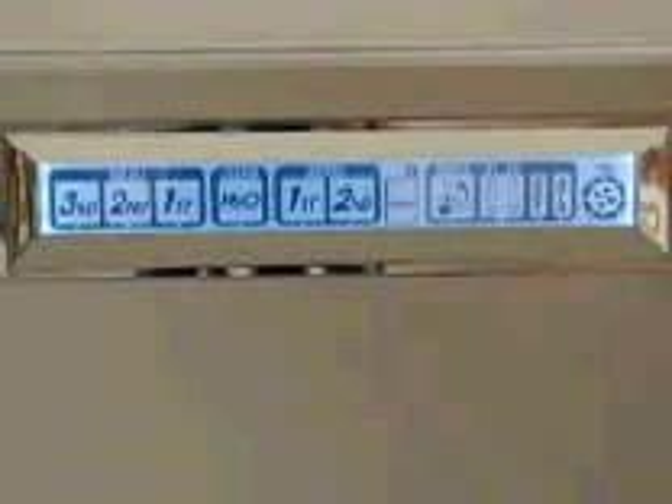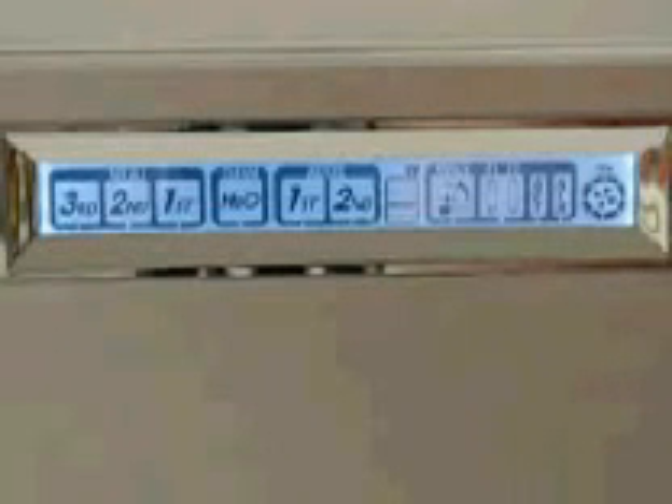If you wanted to adjust your alkaline settings, you have a 1, 2, and 3, and you can adjust each one. This is what makes the Tyent model so good — it's the only one I'm aware of that lets you adjust the power settings for each different level. You have different source waters throughout the world and different parts of the country, so your number 1 setting may give you a different pH reading depending on location. The Tyent machine allows you to adjust the power settings for each level accordingly.